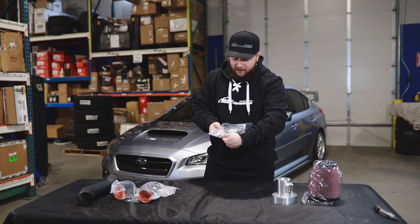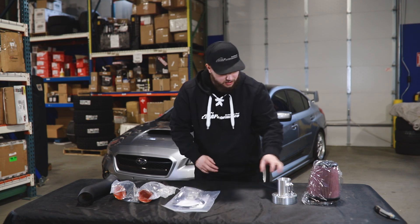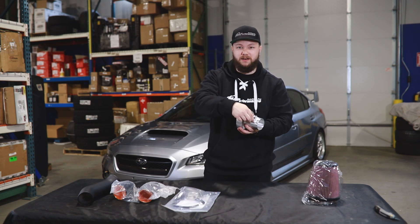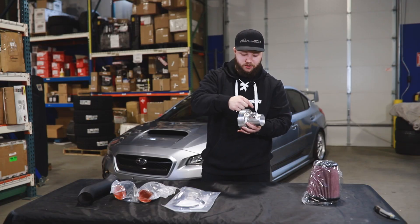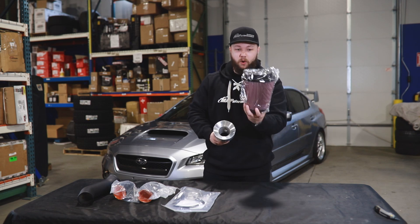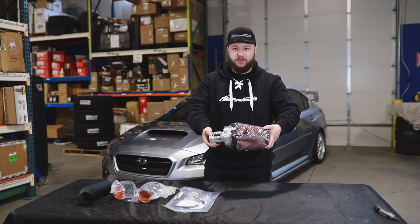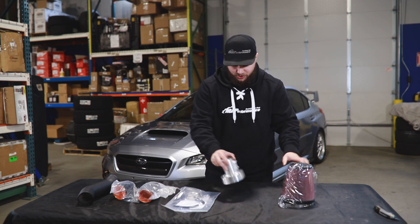Next we have the billet velocity stack. This comes with the built-in MAF housing itself, with the screws already in there for you to attach your mass airflow sensor to. This is a billet five-inch velocity stack, so this will go inside your oiled K&N air filter — bada bing bada boom, and just like that you've got the magic. We're going to leave this in the package so it can find a new home in good condition.